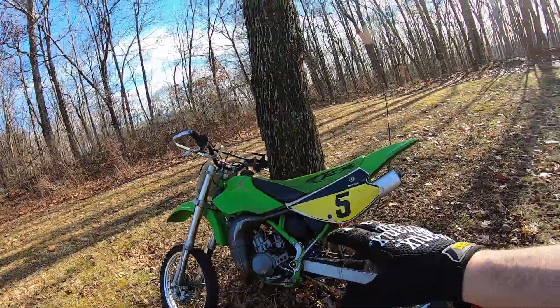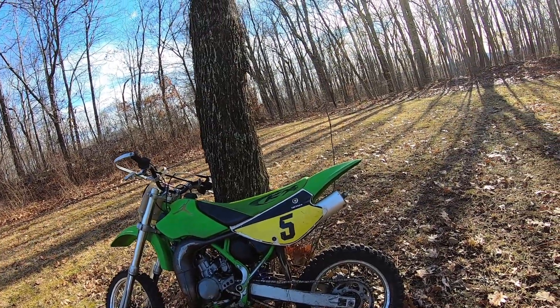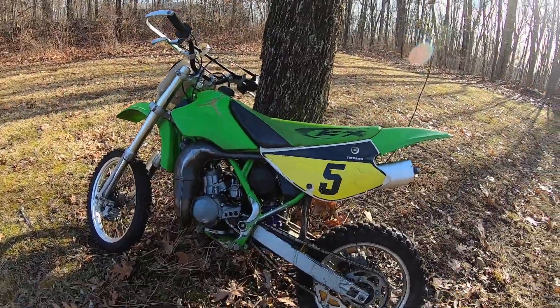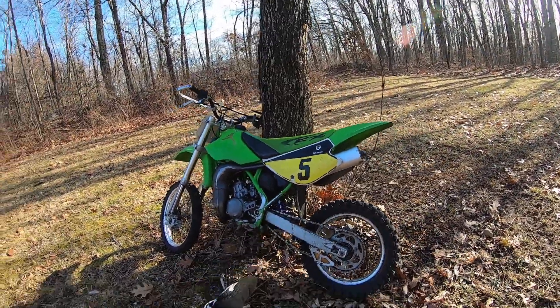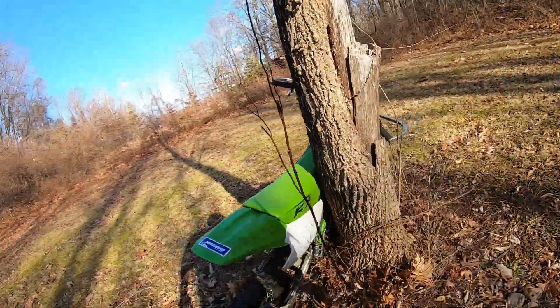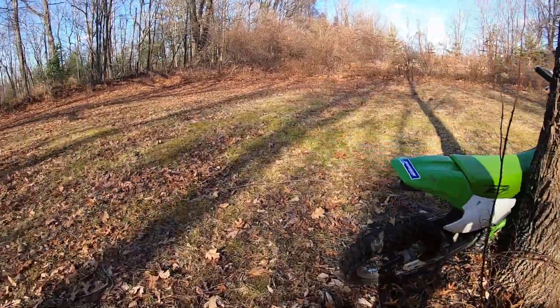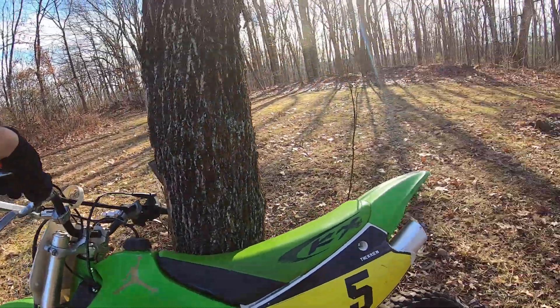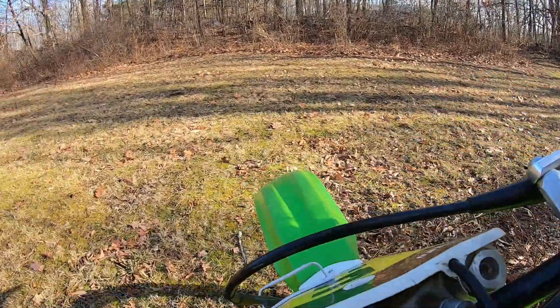Since this one has been redone — I put the plastics on it, did the brakes, did everything like that — the front brakes are still kind of wonky. But anyways, this one is as close to original style as you can really get. There's no aftermarket pipe on it, no real aftermarket head or anything, but the head's been redone. We're going to test it out and see how it does in the trails and how it feels.